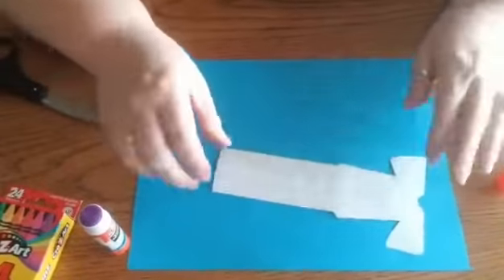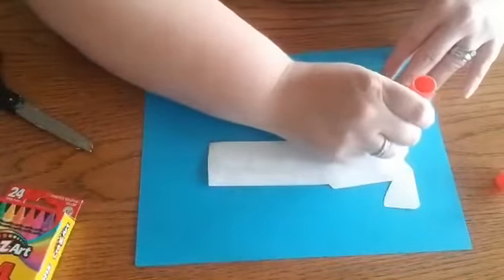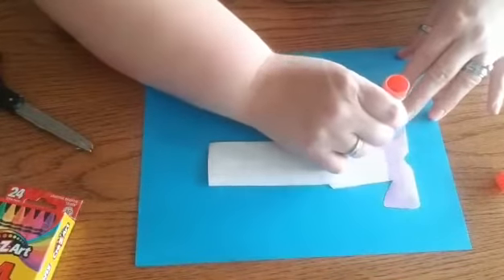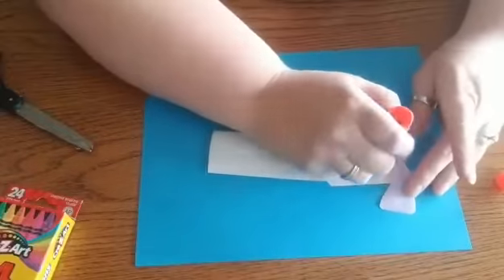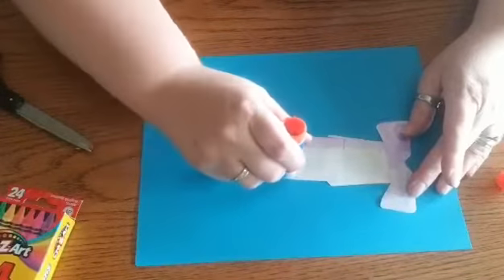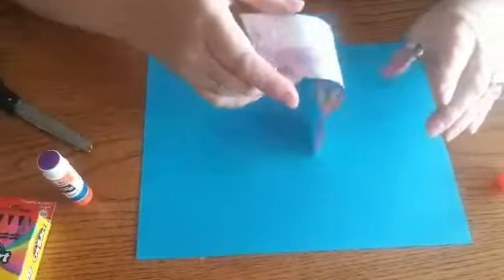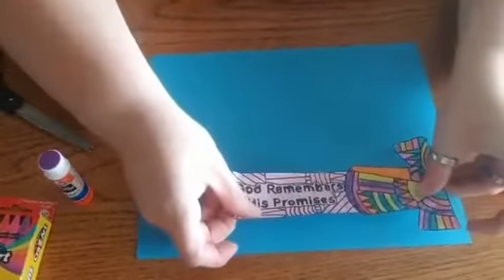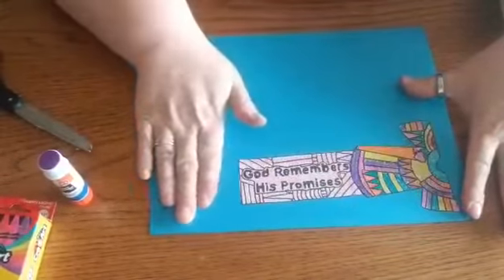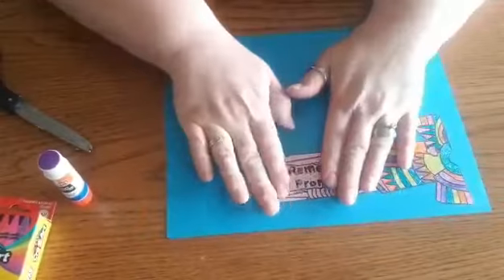Then I'm going to go ahead and flip it over and we're going to glue it to our cardstock. You should have a piece of thick paper called cardstock that I packed for you in your boxes, and you're just going to glue all around the edges and a little bit in the middle, then stick it to your paper and make sure it lays flat, and then you'll have a nice firm bookmark to use.